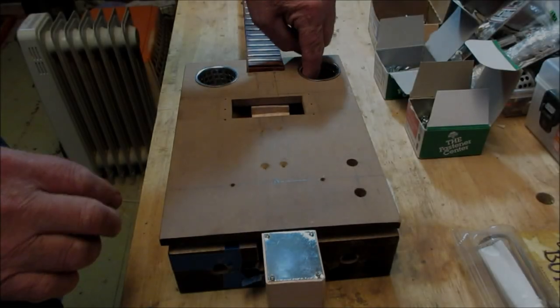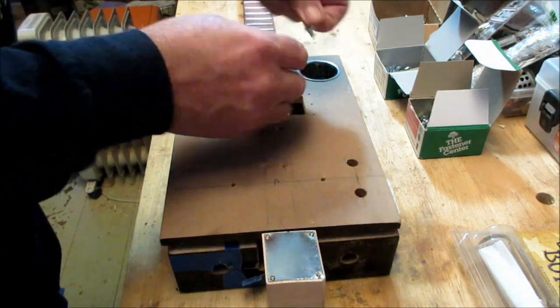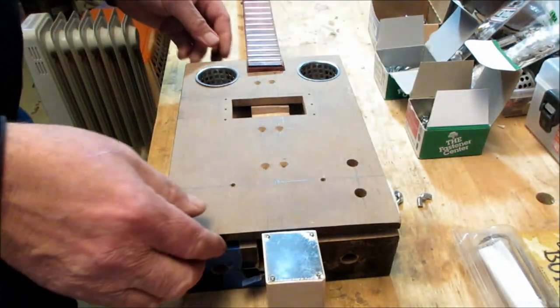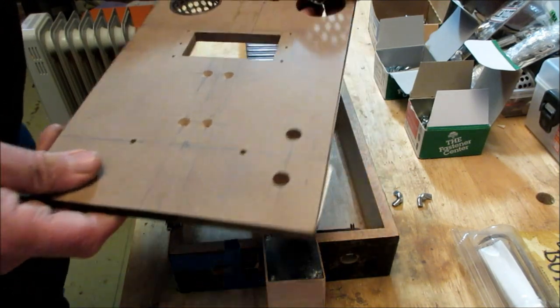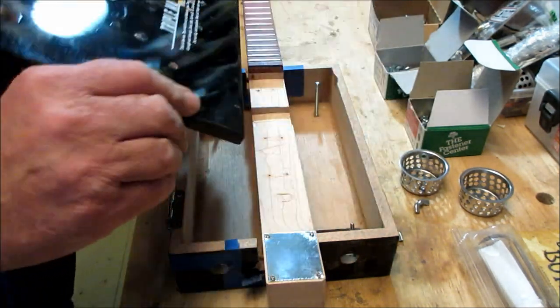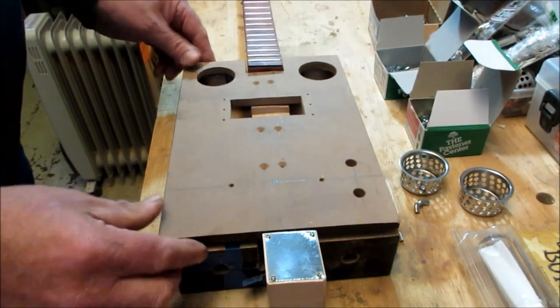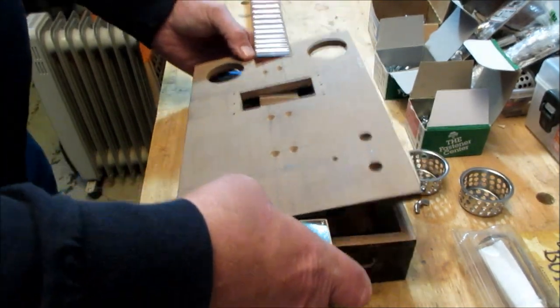As a refresher on the easy-open box, I'll put a link to that episode up in the upper right corner. We know that I build my boxes so we can open them up really easily using this setup. Once you take those off, the box opens up like this.